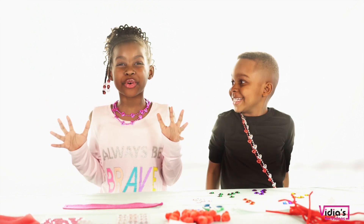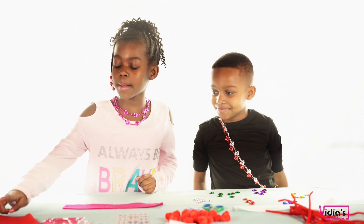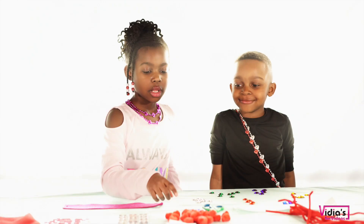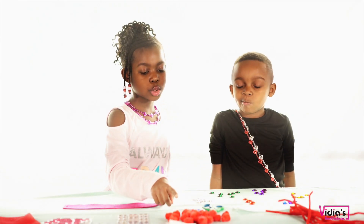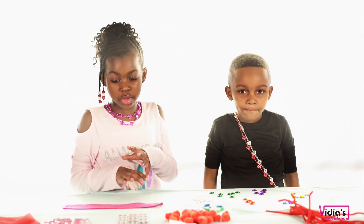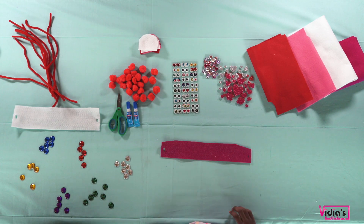So guys, here's what we're going to need. We're going to need some felt. I have red, pink, white, and purple. We have some pom-poms — we have red pom-poms. We're using some pipe cleaners. And we're going to use our headband holders.